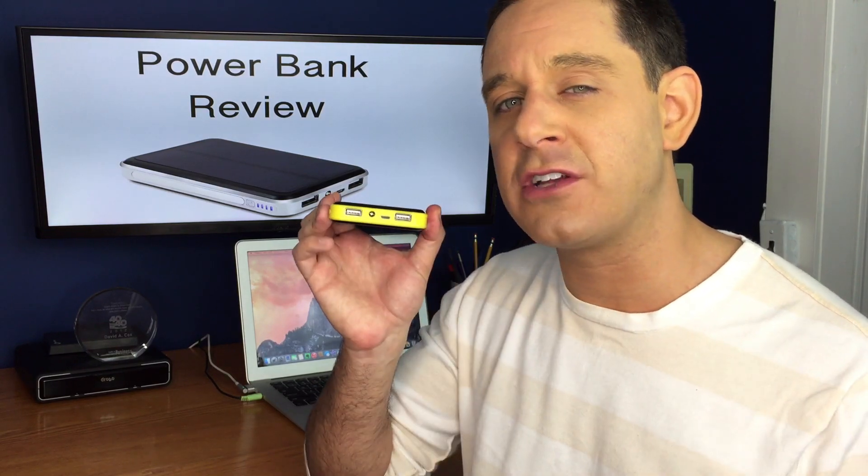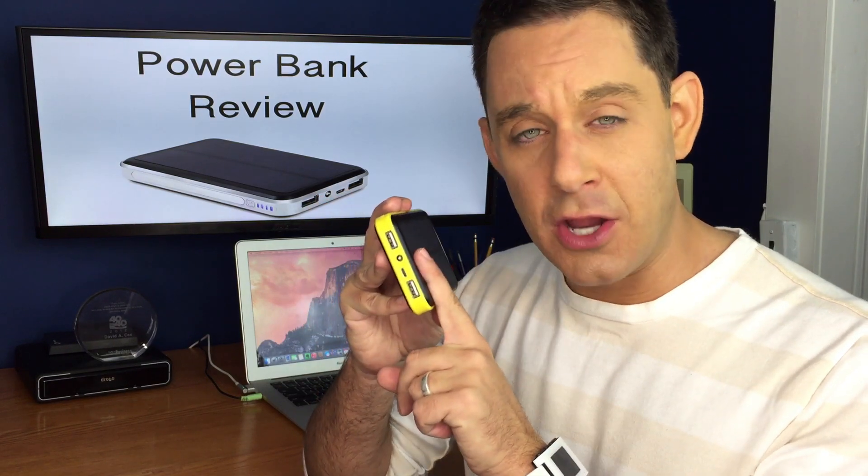Another feature that's nice about it is there's two USB ports — you can actually charge two different devices at the same time. Also, a quick tip: any device you have that has an airplane mode, if you need to rapidly charge your device, put it in airplane mode and then charge it — it does it twice as fast. The more you know.